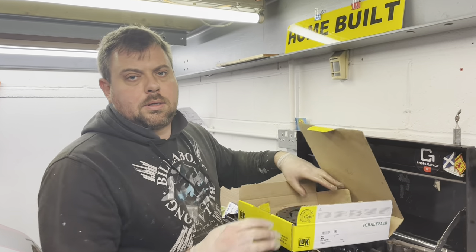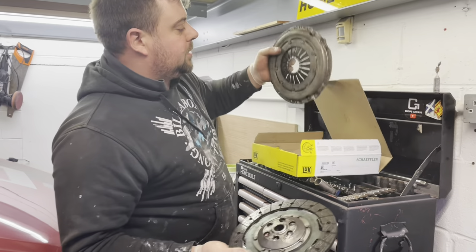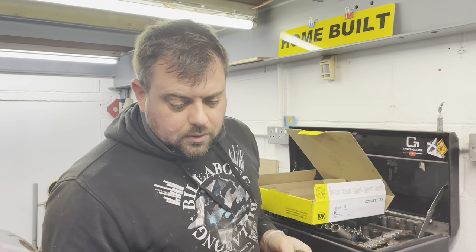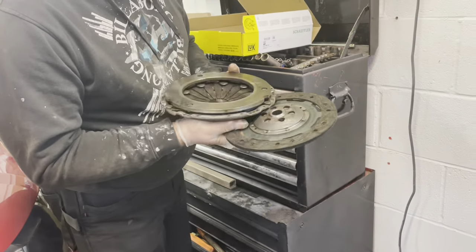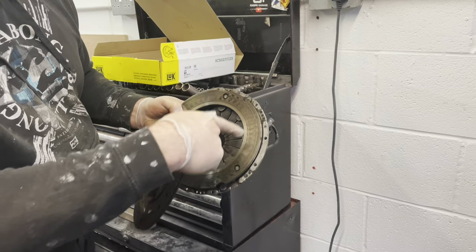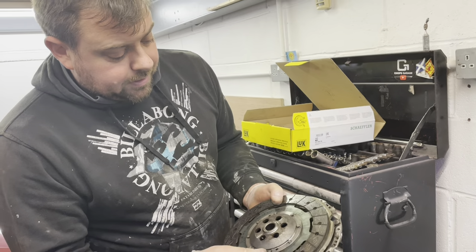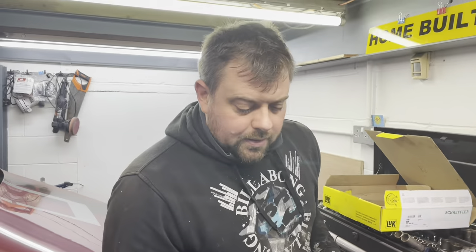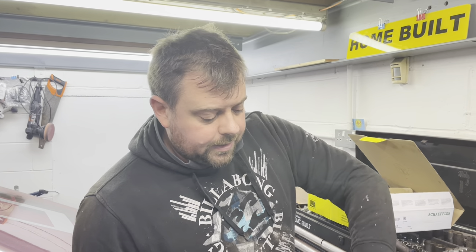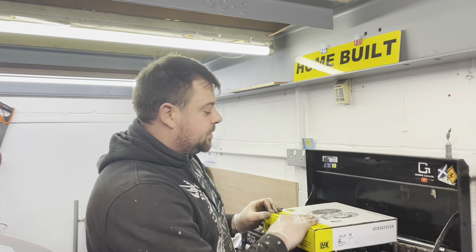This is the old clutch - as you can see it's a Valio clutch and I hate Valio clutches, they are the cheapest rubbish I've ever seen fitted to a car, absolutely hopeless. If you look at the pressure plate you can see where it's been slipping. And if you put the friction plate on it, it doesn't even cover the whole pressure plate - there's a good half inch that doesn't get covered. There's no adjustment on the pressure plate either.